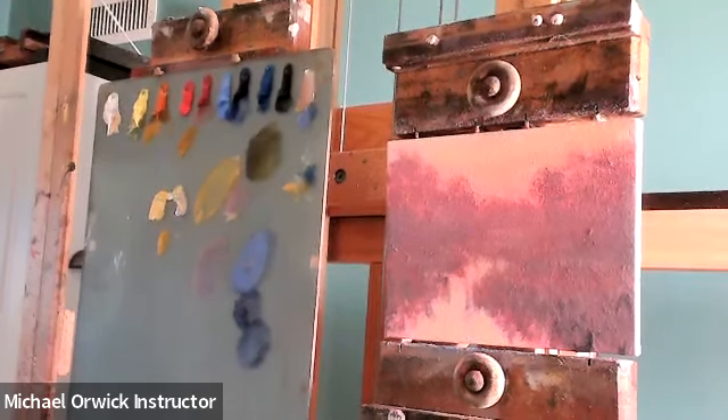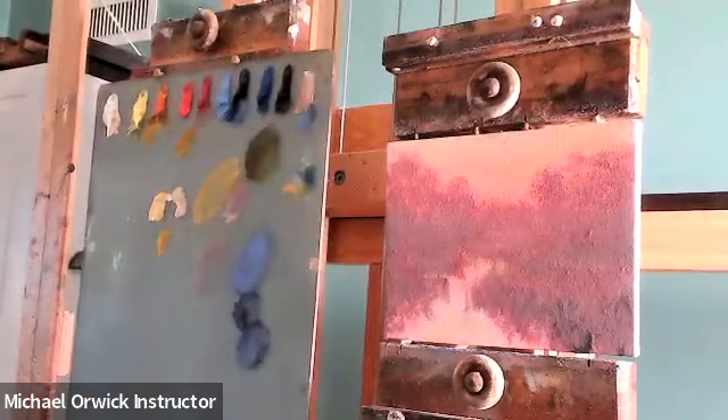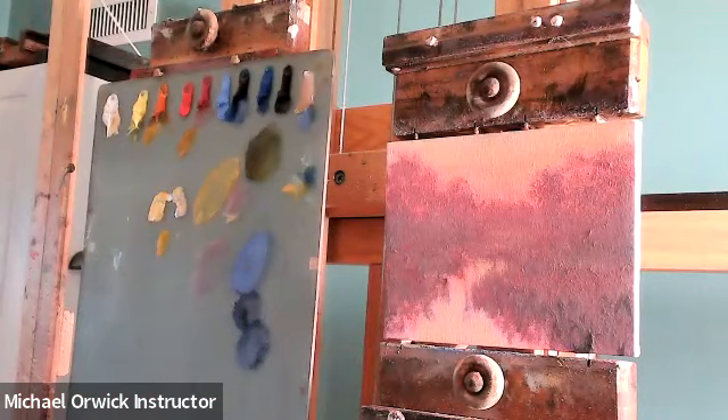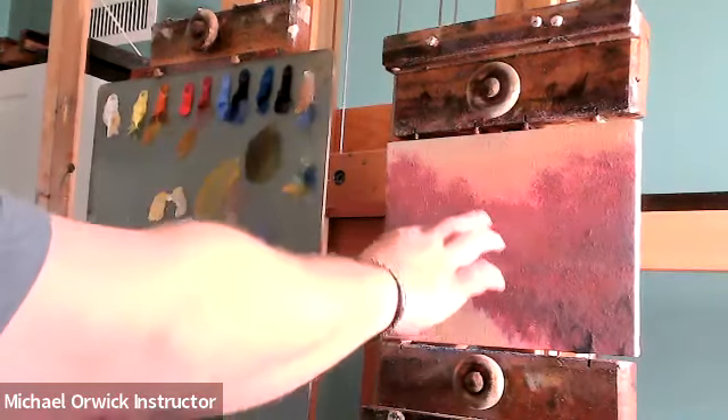The last one we did had a strong light coming from the right to the left. This one is going to be a little more backlit, but it's not going to have a strong light source. This is going to be much cooler fog, as if the sun has not risen above those trees quite yet — still kind of setting down in this area.